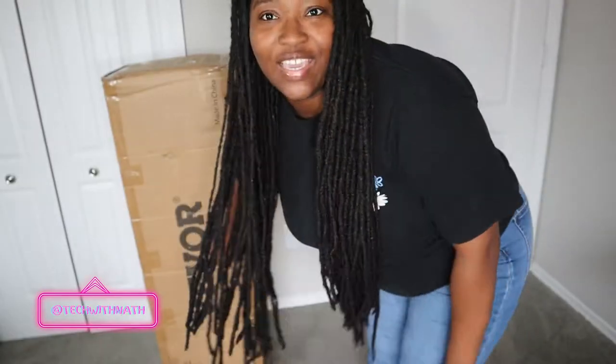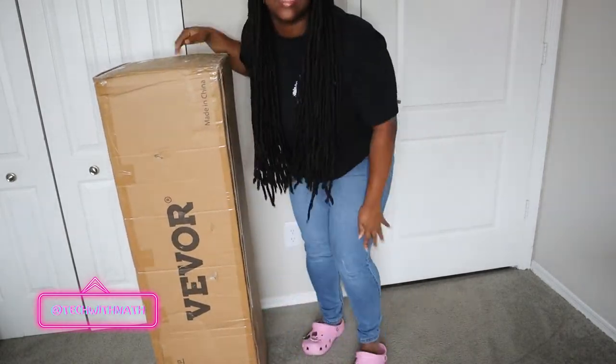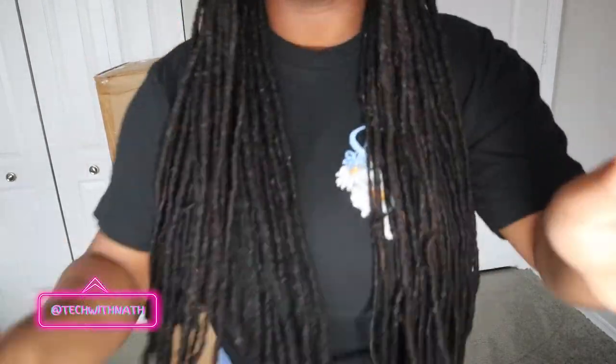Come along as we unbox this beauty. You already know where it's from — Vevor, period. So we are going to be unboxing this supply. I'm short, like this box has big energy. This box is as tall as your girl, but anyway let's unbox this baby.